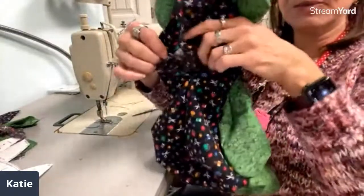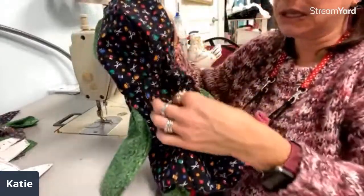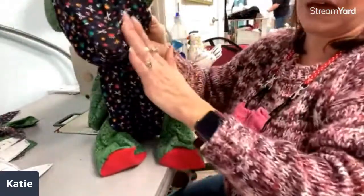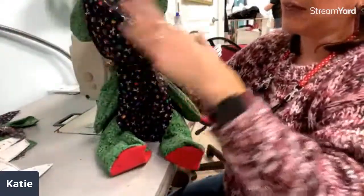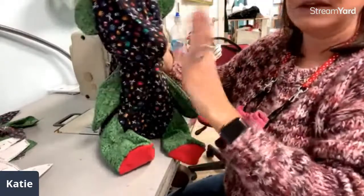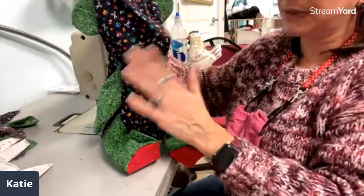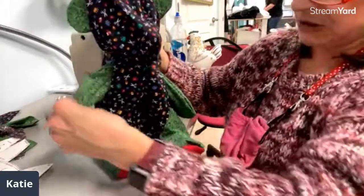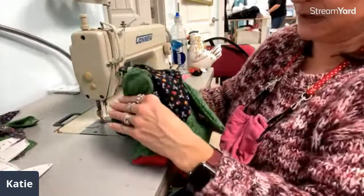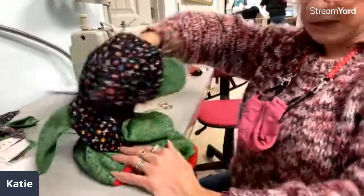So now we have this opening in the back and we will put all the polyfill in through here, and then we will close this up by hand. I use buttons for the eyes, so we'll place those on. You can sew them on before you stuff it, but honestly I like to get it stuffed and see what he looks like, and then you can also add a nose. There is a piece for a fabric nose, and sometimes I use buttons — it just kind of depends. I like to get it to come to life before I finish the face.